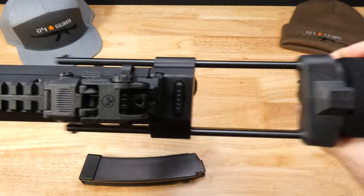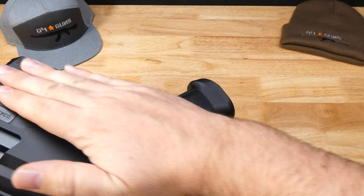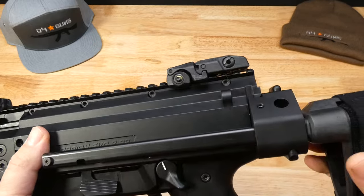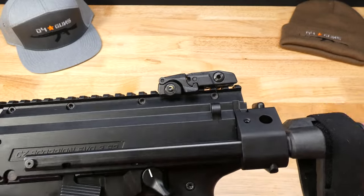They originally made these for drug units, undercover agents, so they have something a little more compact that they can whip out. With this telescoping brace, they don't make these anymore — they discontinued them in 2019.